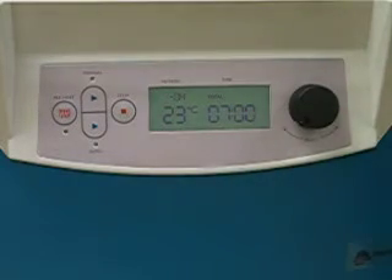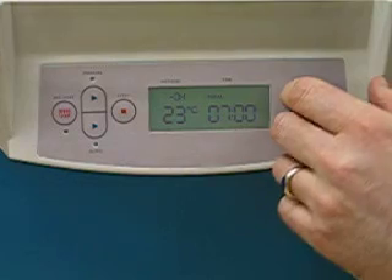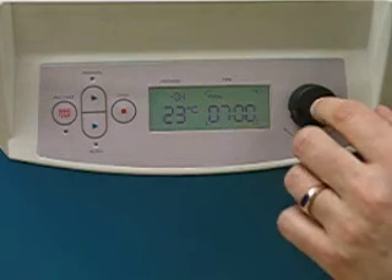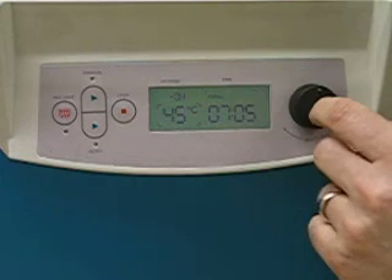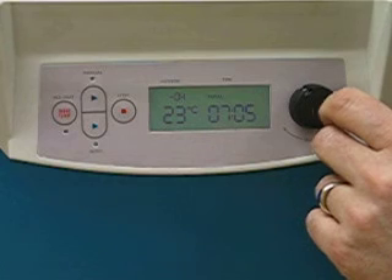In these modes, the vacuum is pulsed to ensure the most efficient evaporation of the solvent. Selection is automatic. Once alcohol has been selected, you can then proceed in the normal way to select time or temperature as before.